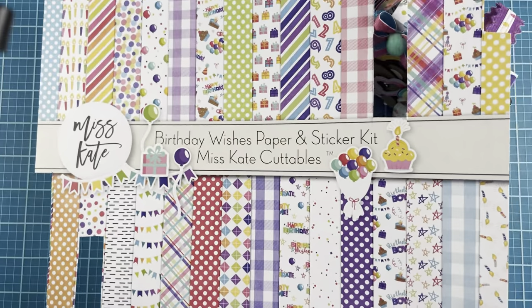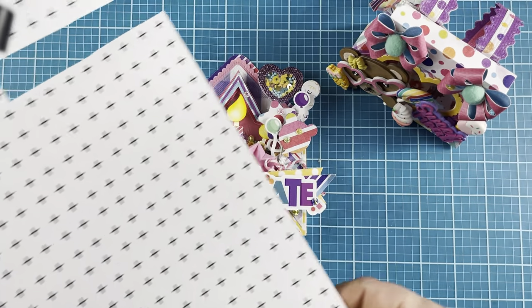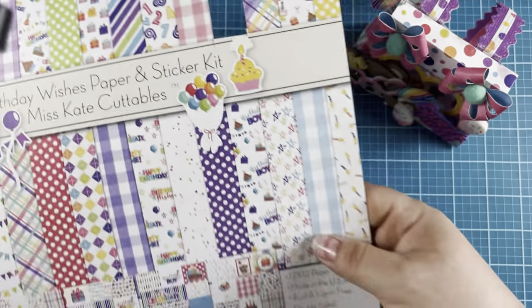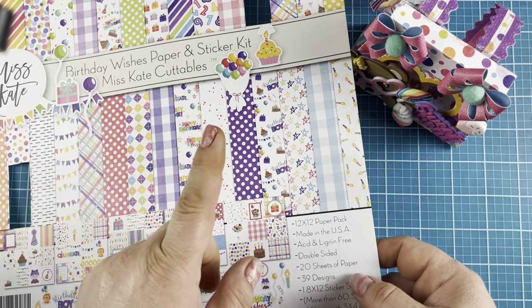One of my tips for you: don't toss this paper. In this case there is some on the back — they do give you a bonus pattern sheet — but on the front I love having these little strips. They come in perfectly and I will show you what I use them for.